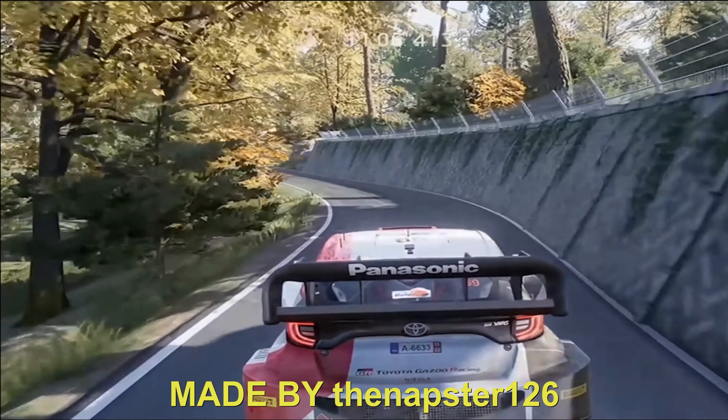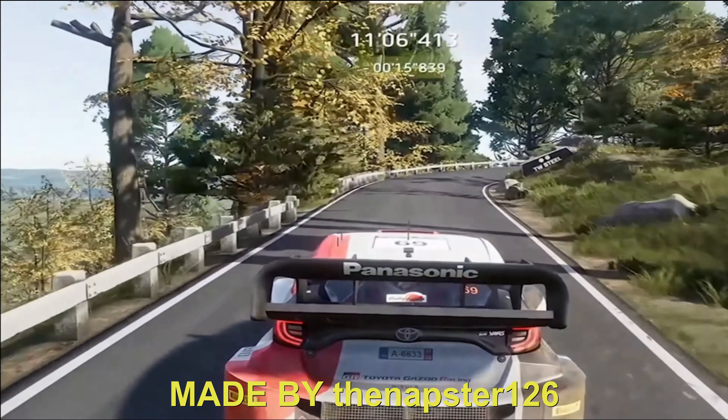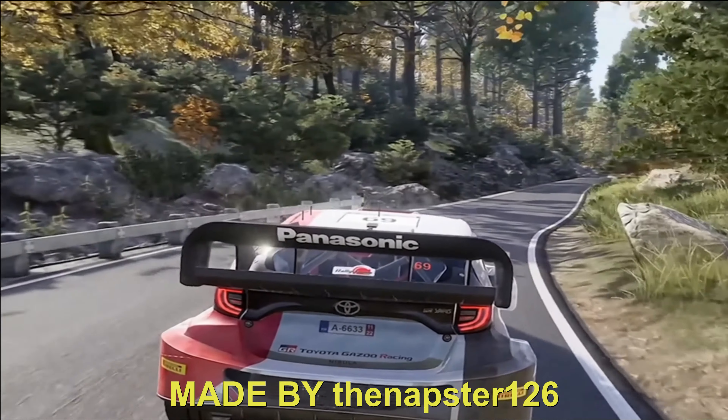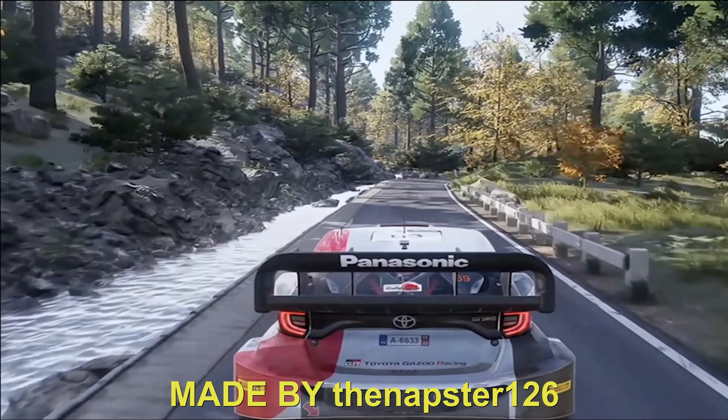Caution, break head, then right, open. 100. Right 3, don't cut, into left 2, don't cut, keep in. 50.